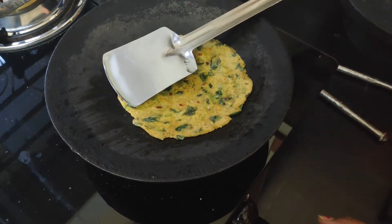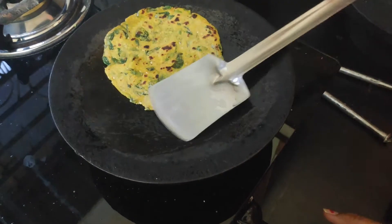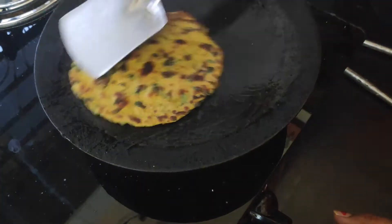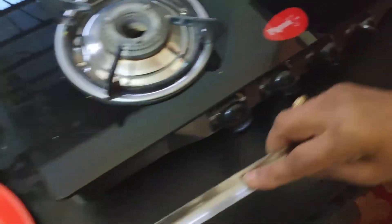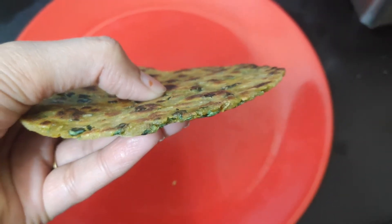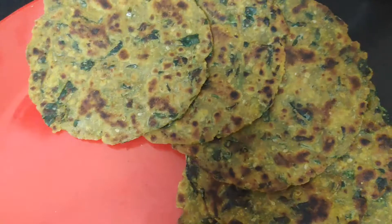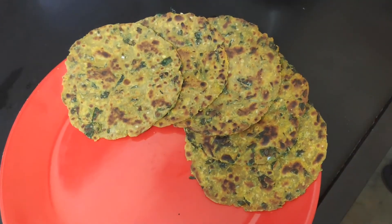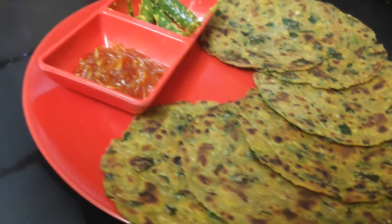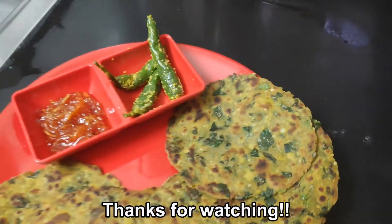If you make the thepla more than a day ahead, it will be soft and very good to eat. You will press it in a circular motion — see how yummy our thepla is! It is a very good recipe, you must try it. See how soft and good it is. See you in the next video. Bye!